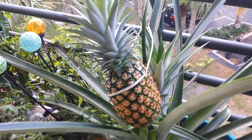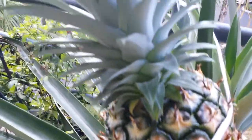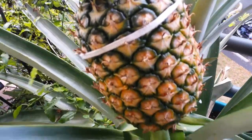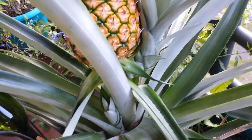As you can see, the pineapple is ready to harvest — it's very, very ripe. This weekend we're going to do just that. First, we wanted to water it one more time.